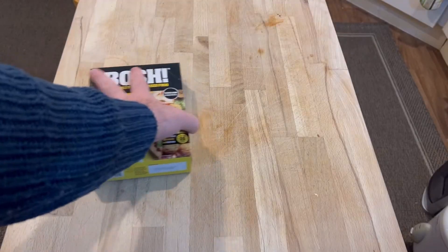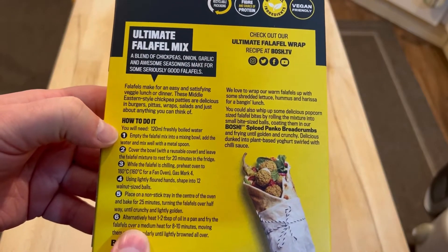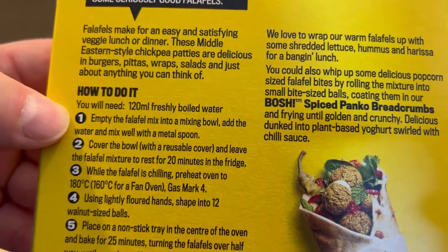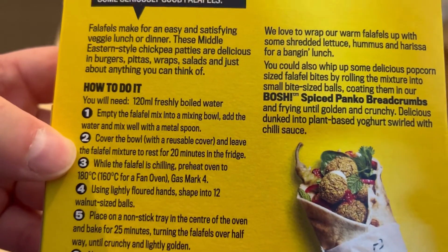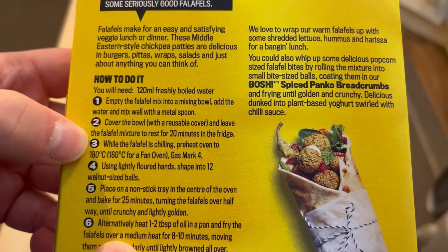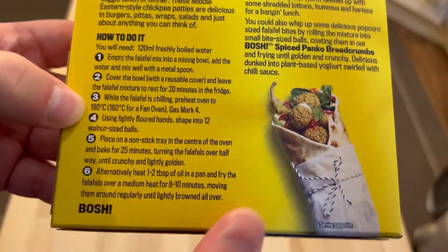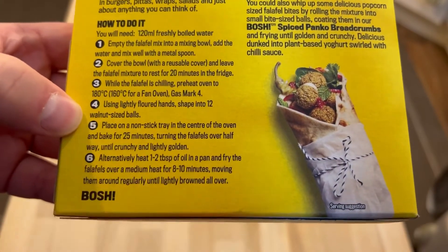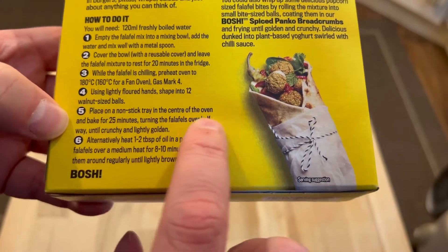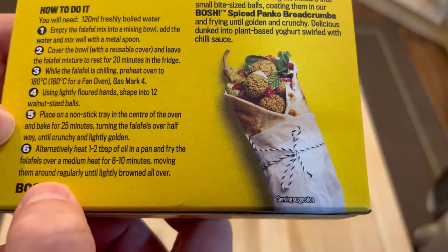For a closer look at what we're doing, let's have a good look at the box and the instructions. You will need 120 milliliters of freshly boiled water. Empty the falafel mix into a mixing bowl, add the water and mix well with a metal spoon. Cover the bowl with a reusable cover and leave the falafel mixture in the fridge for 20 minutes. Preheat the oven to 180 degrees centigrade or 160 for a fan oven. Using lightly floured hands, shape the balls into walnut-sized things, place in a non-stick tray and bake for 25 minutes, turning halfway. Alternatively - I'm not doing the alternative, I'm not frying them.